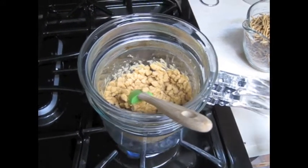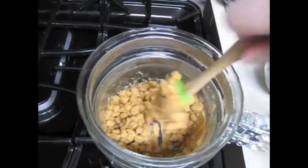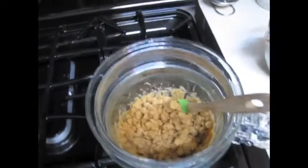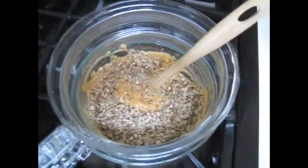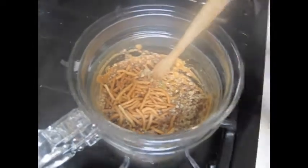So here we go. Okay, the butterscotch is melted very nicely. Adding the nuts and the noodles and mixing them together.